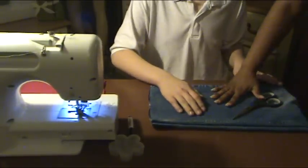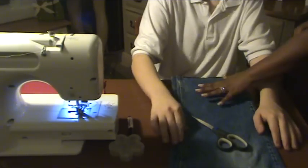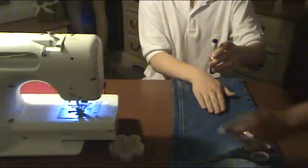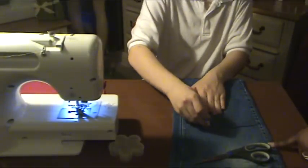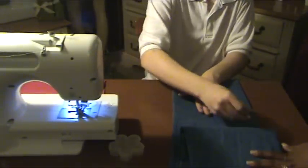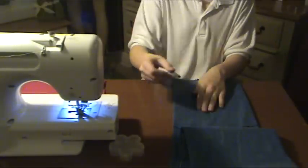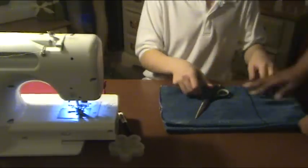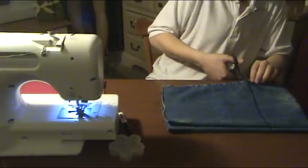Next we are going to turn the jeans around. You are going to place your hand here, take your marker, and draw a line from here to here. Lift the first layer up. Turn the jeans around, and we are going to cut the line from here to here, and then on the second layer as well.